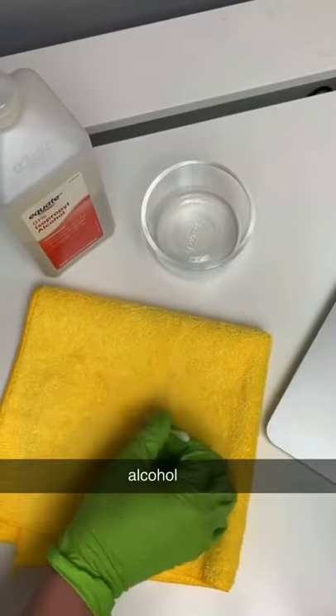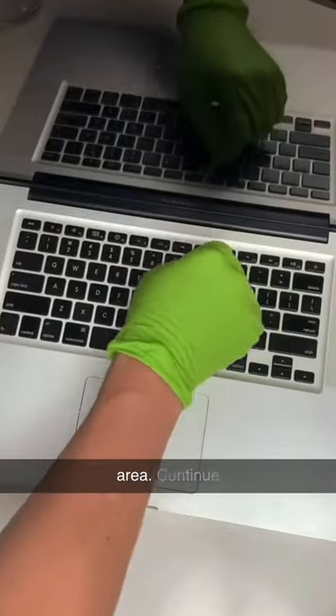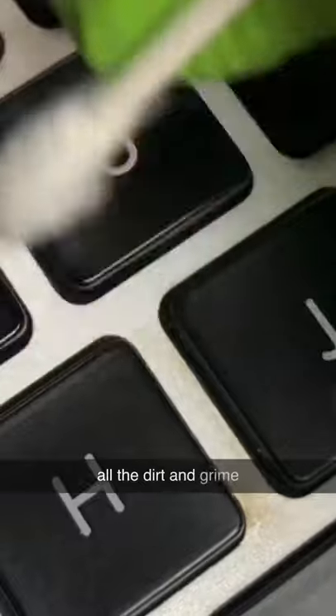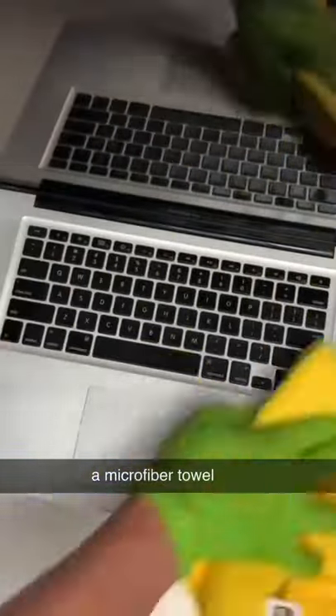Dab the Q-tip in the rubbing alcohol and start cleaning top to bottom. Flip the Q-tip and dry the area. Continue this process until the entire keyboard is nice and clean and all the dirt and grime is gone. Once that's finished, dry with some air in a can and wipe down with a microfiber towel and it's clean.